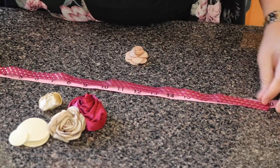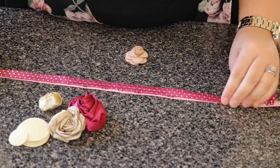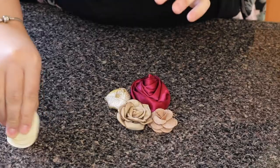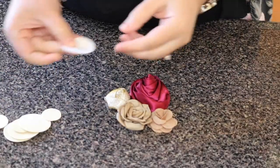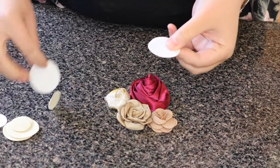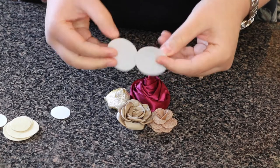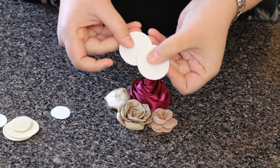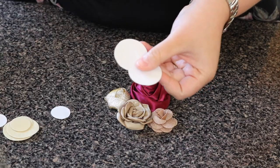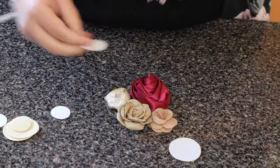First, you want to measure your baby's head — it's really important to get the correct measurement so the headband fits perfectly. After that, I'm going to work with these felt backings. What I do, as I'm showing you here, is put some hot glue and stick them together so I can put my flowers on top.